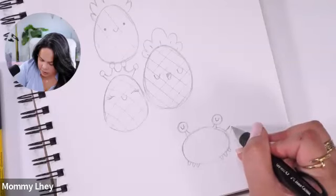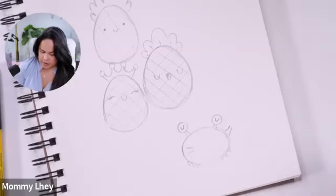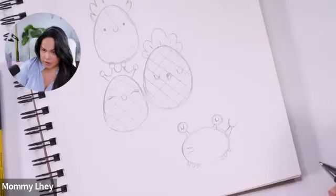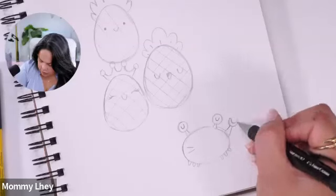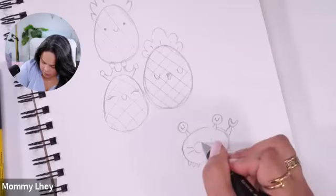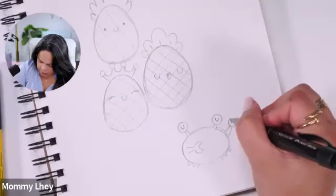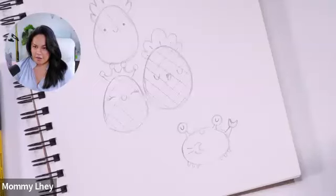Now for the claw — remember how we did the oval shape for the eyes? We're going to do almost the same thing for its claw. It connects to the body. Like a wide smile — a letter C or a letter U — and then copy that same shape, connect it like that. It's almost like a moon shape. Add a smile in there — that's your little tiny crab!